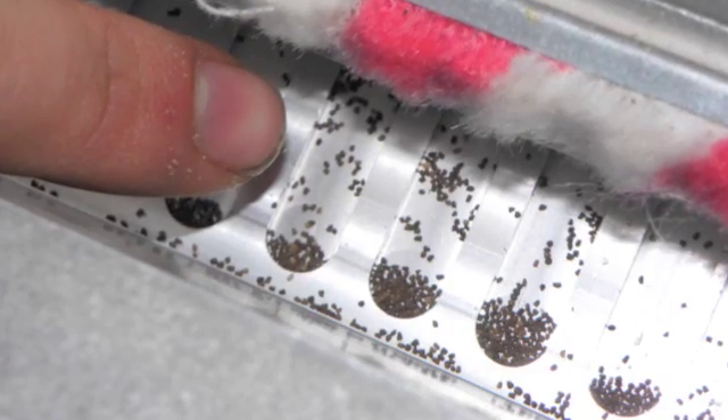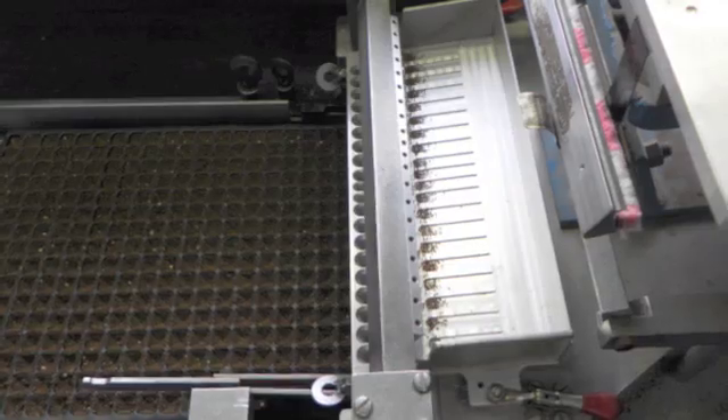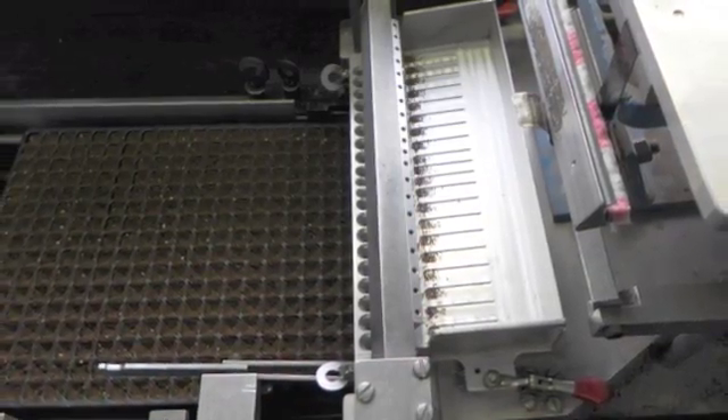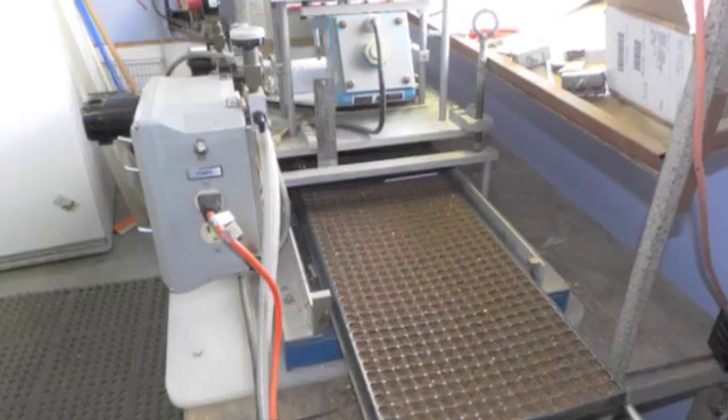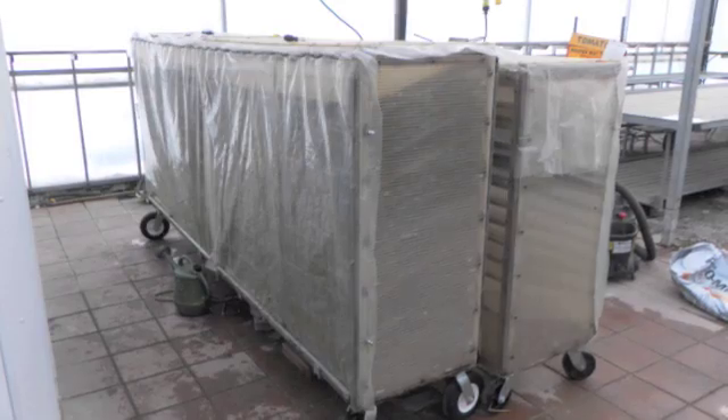We started off with the seed going into our seeding machine where it's vibrated around, picked up, and then put into the slots that go down into the responding plugs and then come out the other end seeded. Now we're going to look at where they go from there.